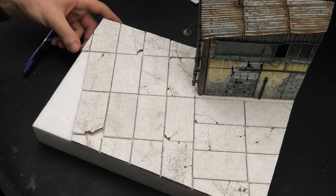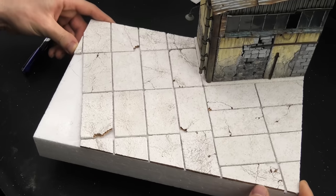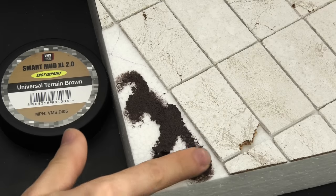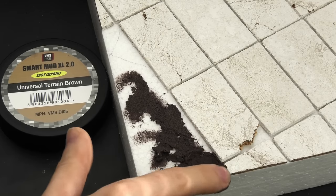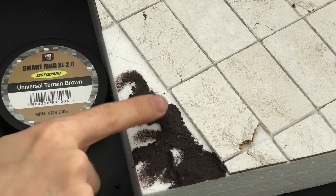Let's now admire the concrete surface for a moment. This is the first time I'm creating such a large surface with this material, and it was seriously more enjoyable than regular terrain — probably because it was something new. I left a small portion uncovered on purpose to give the base some variation. For now, I'll cover it with VMS Smart Mat, the best terrain sculpting material out there.